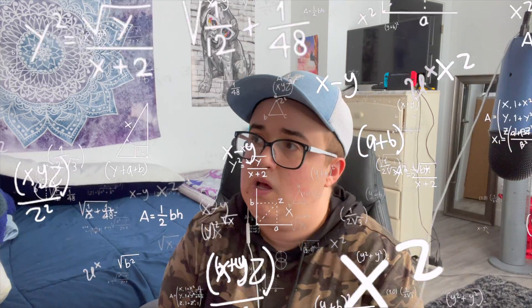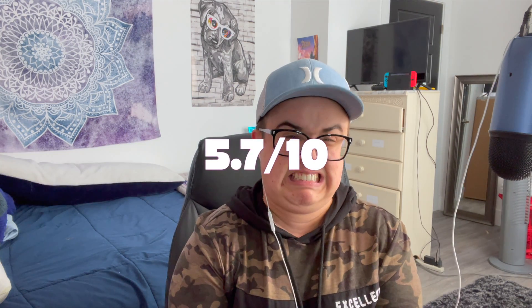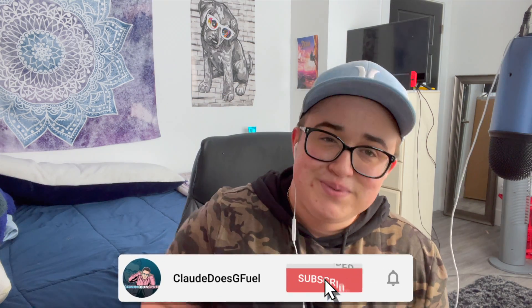Unfortunately ladies and gentlemen, this did not hit it home for me. A rating for Strawberry Slushy flavor — I'm going to give it a 5.7. Thank you guys so much for watching, I really appreciate each and every single one of you. If you guys like what you see, please smash that like button, drop a comment, and most importantly smash that subscribe button.